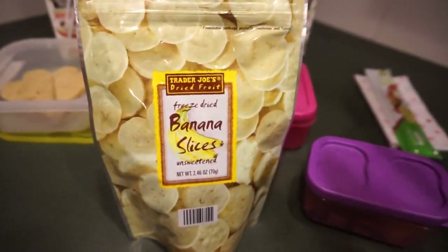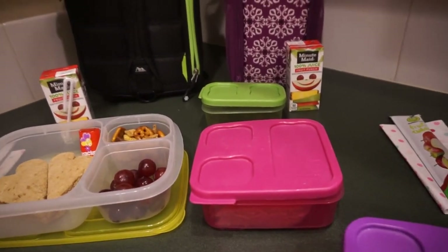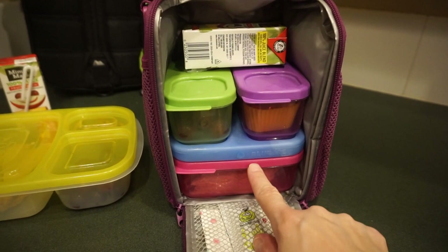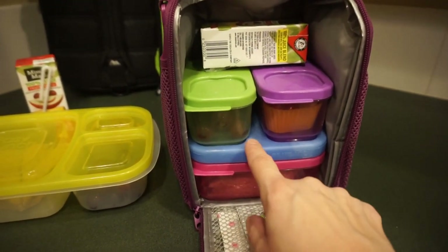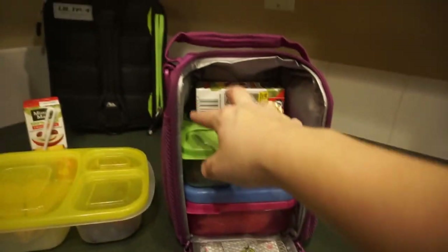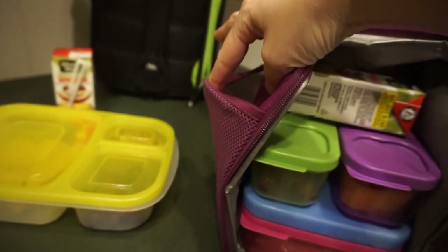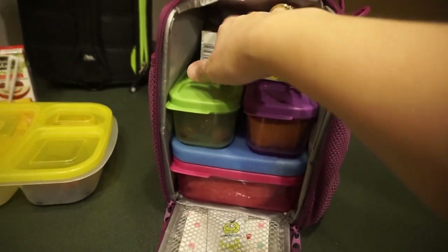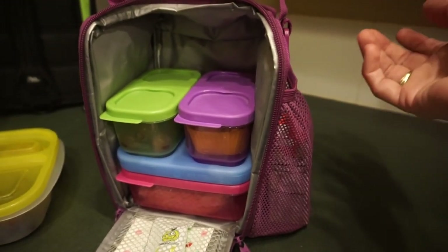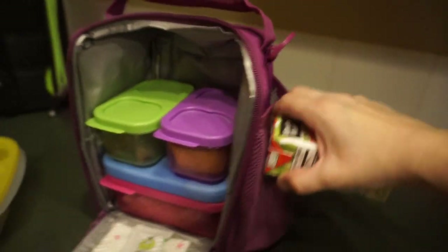Let me show you how the Rubbermaid Lunch Blox system stacks in the lunch box. They have an ice pack that connects, and all the containers click together — it's really nice. There's plenty of room and you can add more containers up top. They also have little things on the side, which I like, though I'd worry about something falling out.